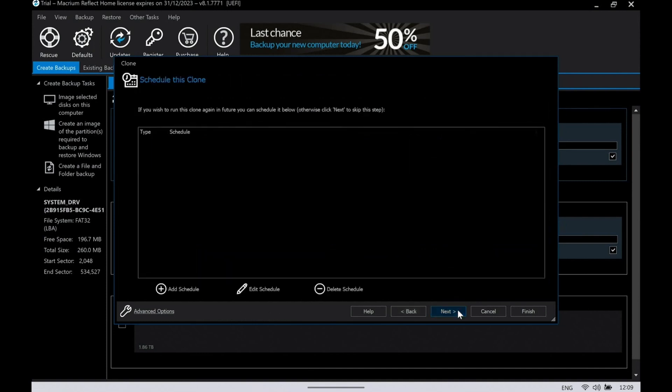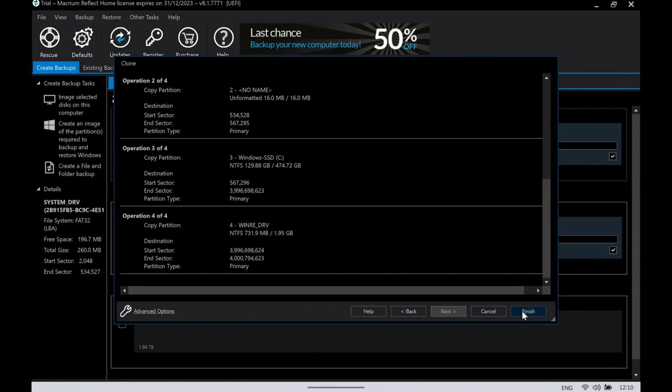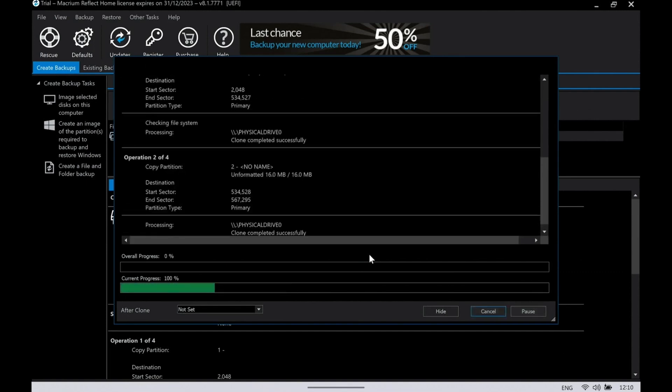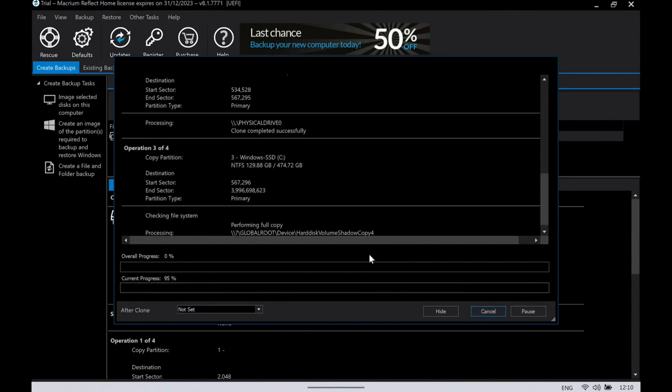At this point it's a simple case of clicking Next. You get the option to schedule if you want to wait even longer. Otherwise click Finish — it'll ask about setting up backup, saving logs, etc. All I need to do is click Go and it will crack on. At this point I'd strongly suggest you go fill up the kettle and get it on the boil, because this will take a fair bit of time depending on read and write speeds. Go make yourself a nice cup of tea.